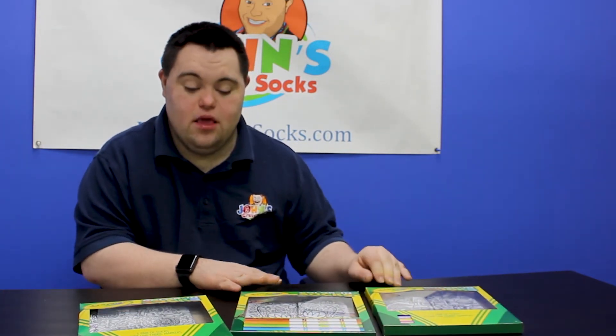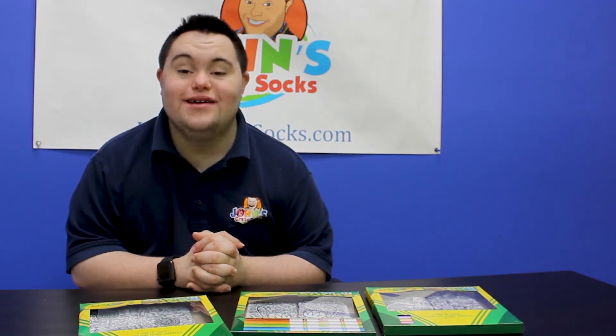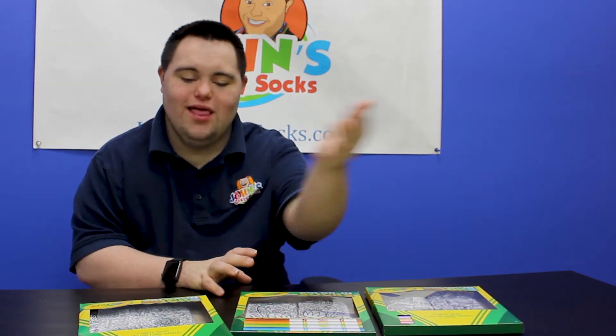So if you're looking for the next best summer activity, what website can I go to? At JohnsCrazySocks.com. Thank you very much. Thank you.